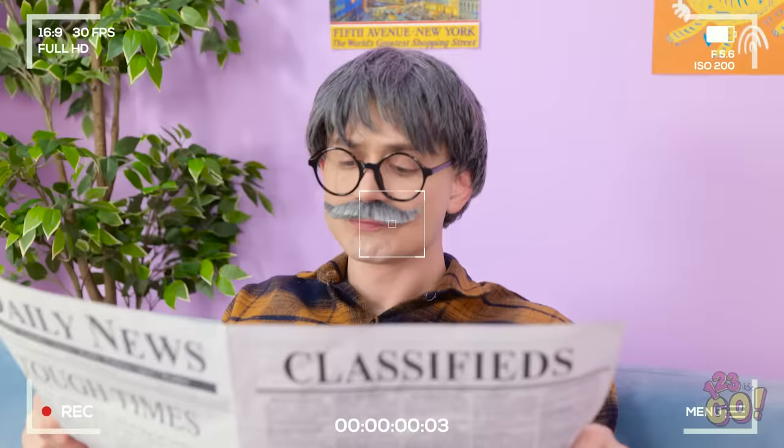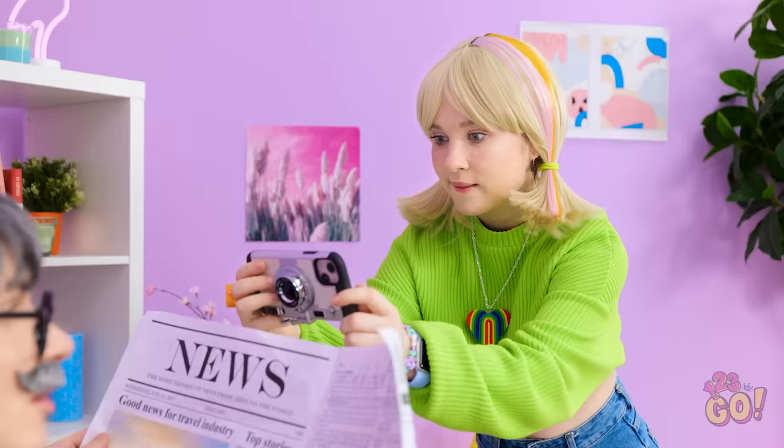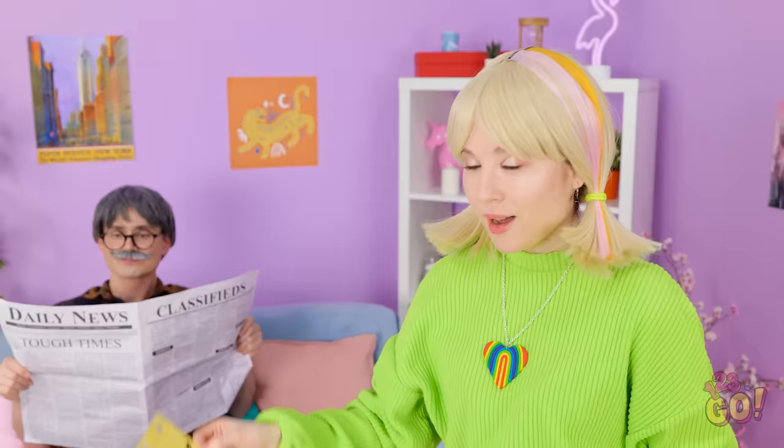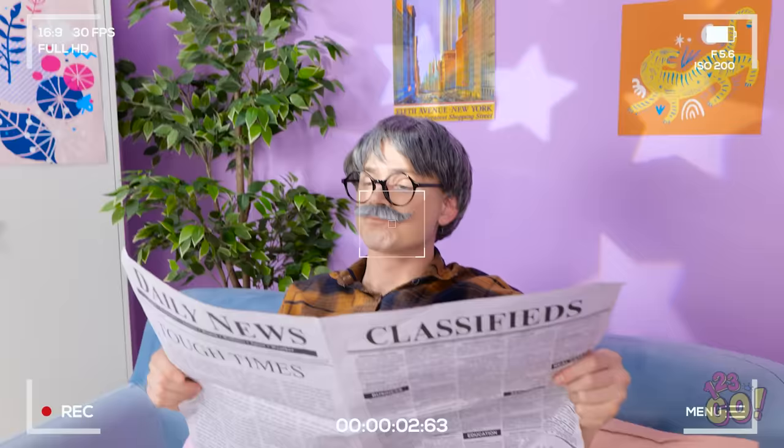Hi guys! Come on in! So this is my dad! Let's take a photograph of him! I'm trying to read my paper! Sweetie, please! Hmm, this won't do! We need a filter! This hole punch will do the job! I'll use the punch to make holes all over the paper! This'll make a difference! Just what I need! Let's try this again — can you hold this? Just shine the torch onto the paper!